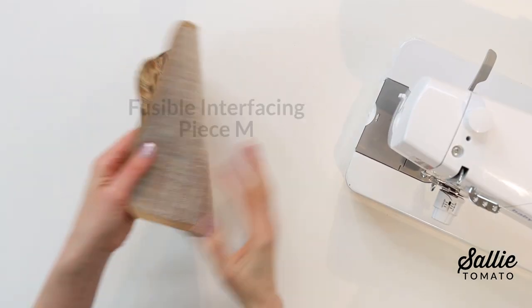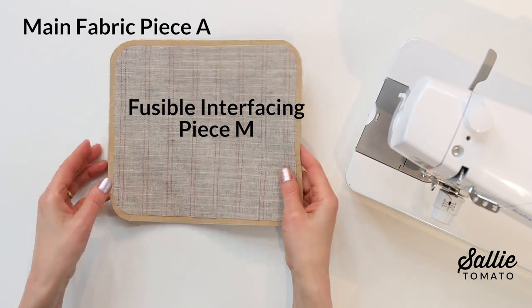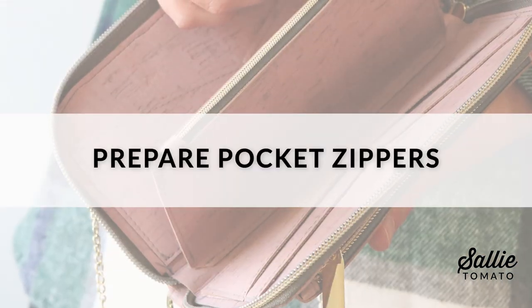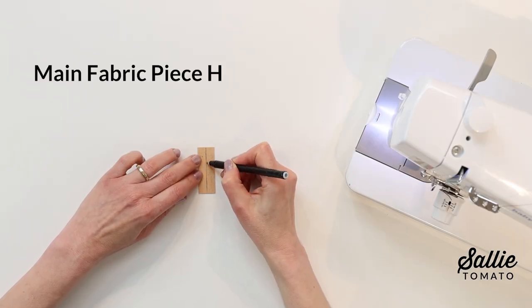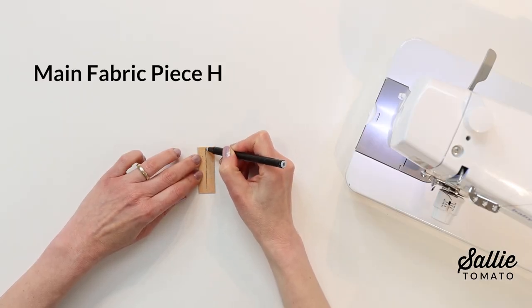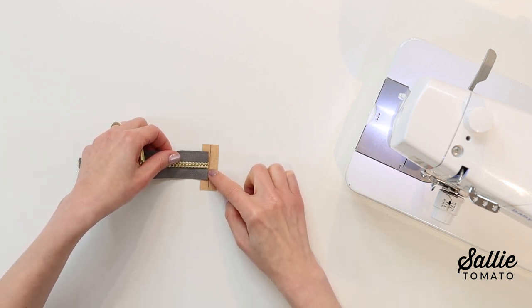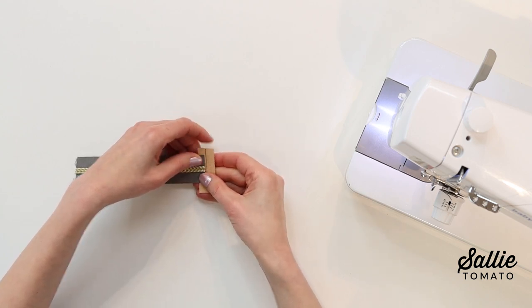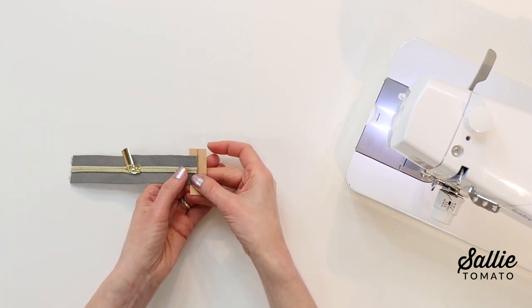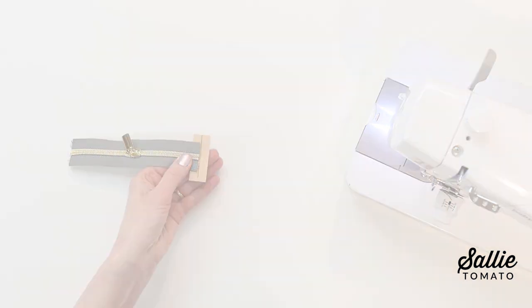First, center and fuse the interfacing piece M to the wrong side of your main piece A — that's your exterior. Then we'll move on to prepare the pocket zippers. On the wrong side of each piece H, that's your zipper tab, you'll mark a line in from one long edge, and then with wrong sides together, align each raw end of the six-inch zippers along the marked line of one zipper tab so each end of the zipper gets a zipper tab.